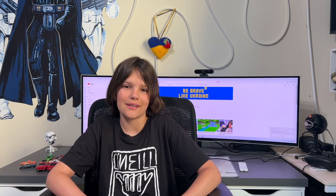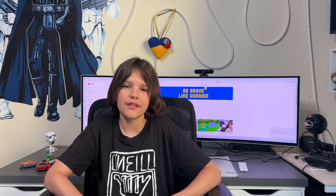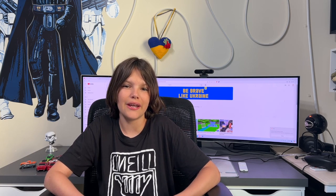Hey guys, Zachy Wack here. In today's video, I'm not going to be talking about myself, but about my sister, because I'm really proud of her new passion and what she is doing. Recently, she got into the hobby of making FPV drones. Are you ready to tell us a little bit about your passion? Sure.